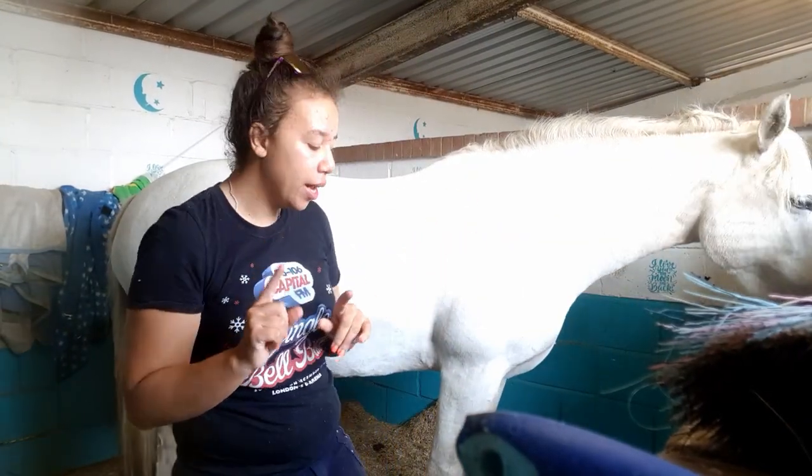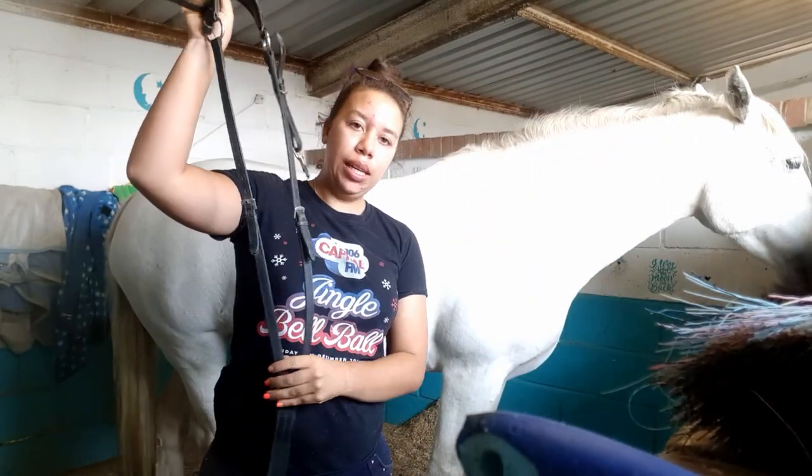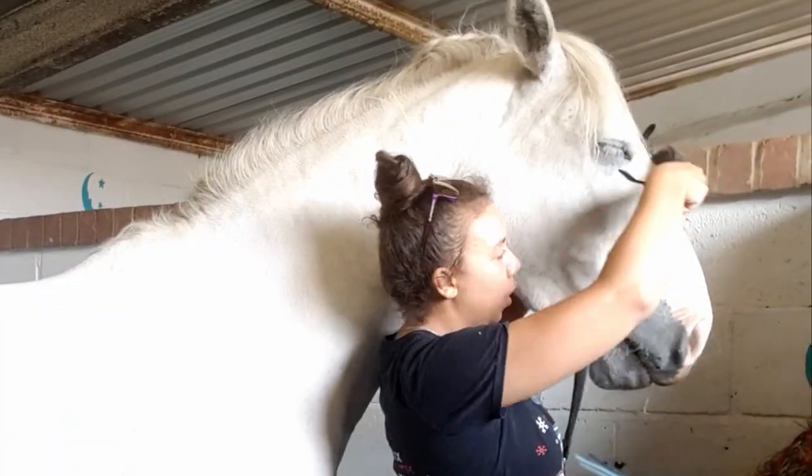I will be using a little stool for this because you've got to make sure that you get it on right. The first thing I do is put her breastplate on. She also has a martingale attachment that I clip onto her bridle. I've added these clips here to make it easier to attach to the saddle, so I just pop this on now.